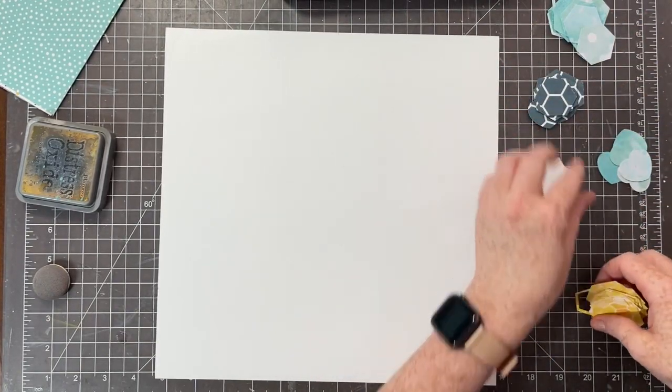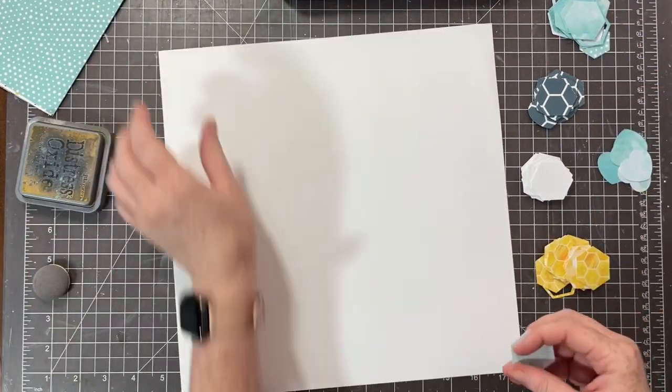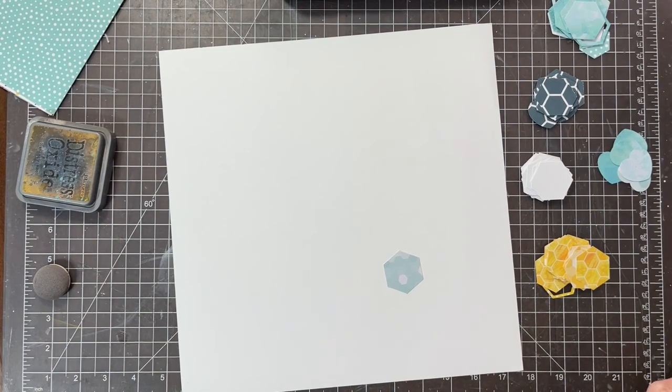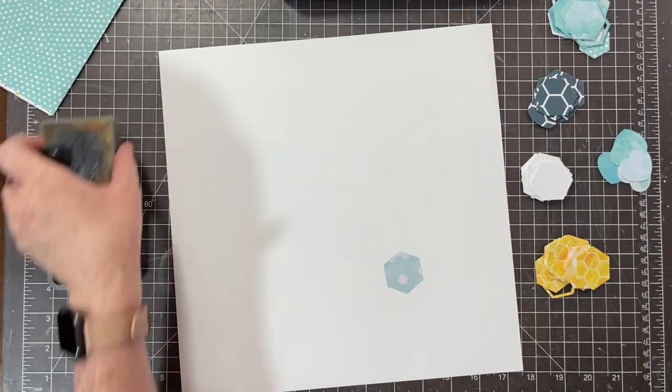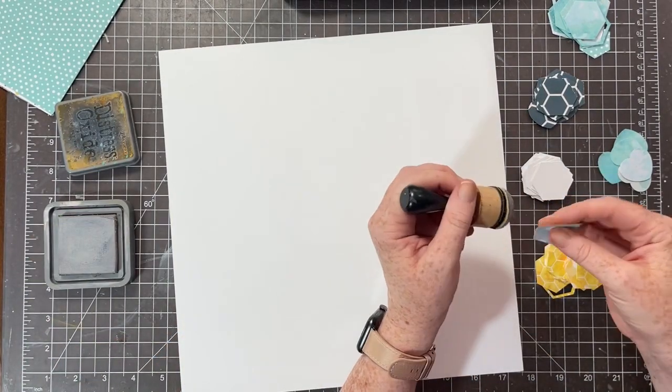They're the six-by-six papers that keep on giving! Fast forward a little bit — I have my hexagons and my hearts all punched and ready to go, and now I'm going to get them into place on my white background.